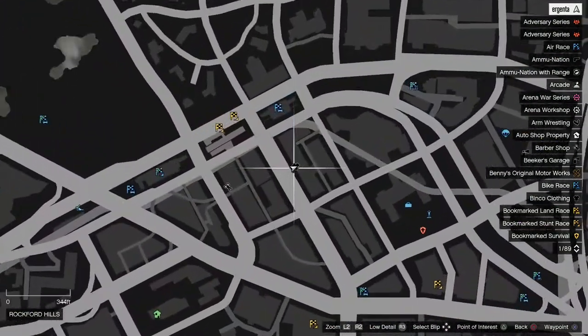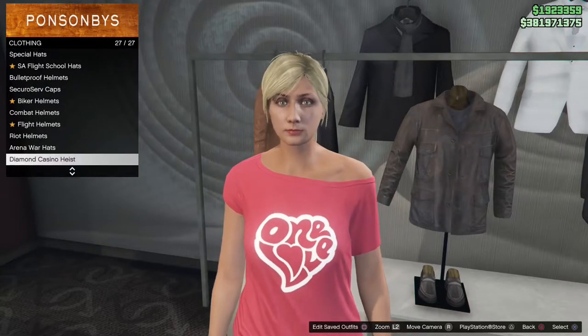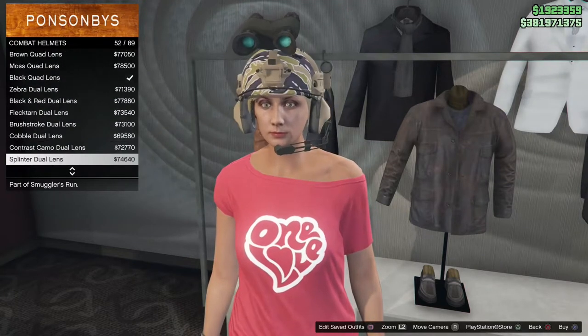First, find a clothing store — look for the clothing icon. Once there, walk up to the hat section and scroll down to the combat helmets. Keep scrolling until you see helmets with goggles. The quad goggles are thermo while the double goggles are night vision.